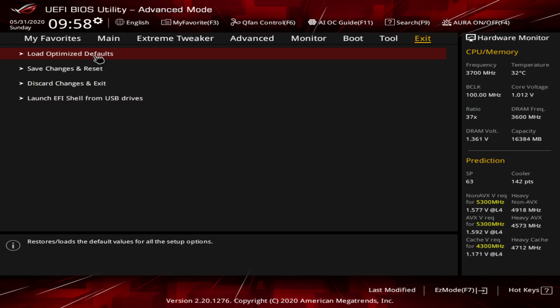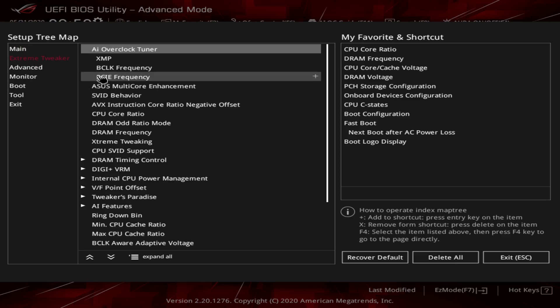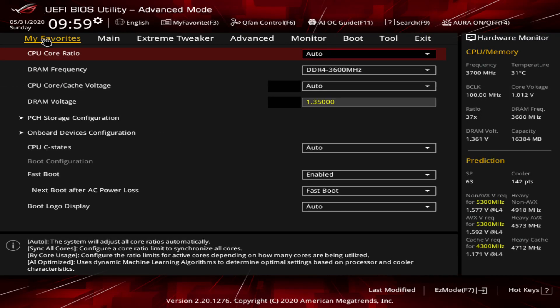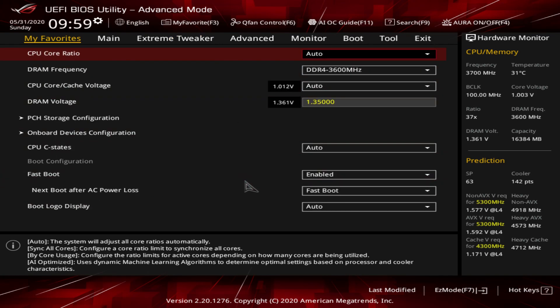Under Exit, one thing I like to see is Load Optimized Defaults, and of course you can save and reset from here. There's also a live hardware monitor on the side showing a prediction with your cooler point number and all temperatures - it's nice to have that right there. The Favorites tab is really useful - you can add any setting to your favorites so they're all in one menu. Instead of navigating deep into Extreme Tweaker or DigiPlus VRM, the settings you change often will be right here, which is pretty convenient.